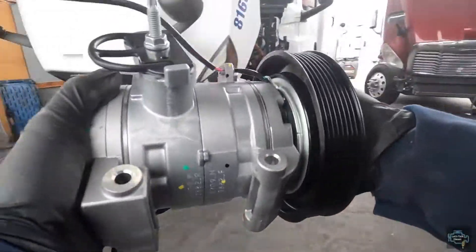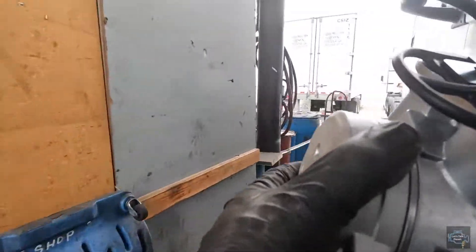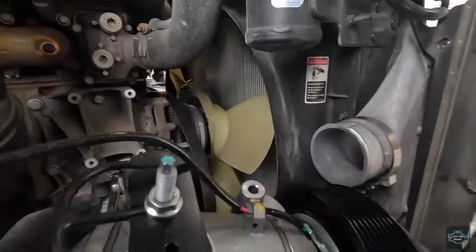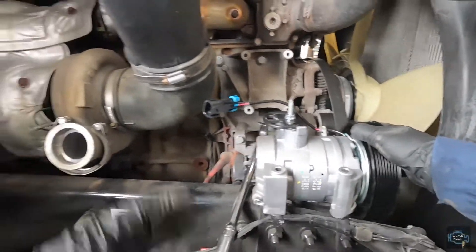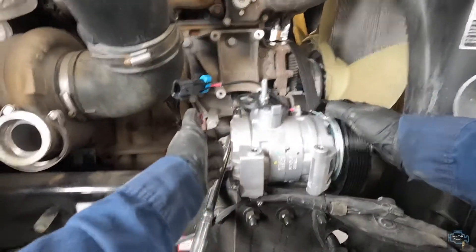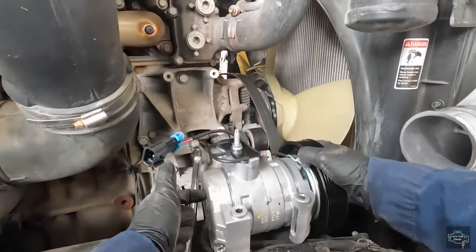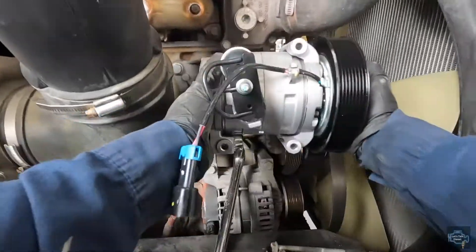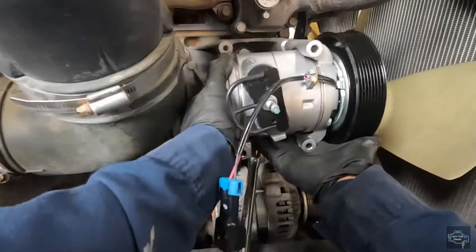We're going to get rid of this. As you can see, we have a new one here. If you want to keep a record of when you replace your parts, it's good to write the date on the back of the compressor, just to keep track of what parts you're changing. Now we're going to install the new compressor.